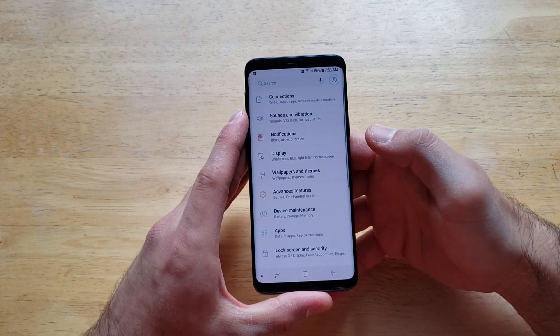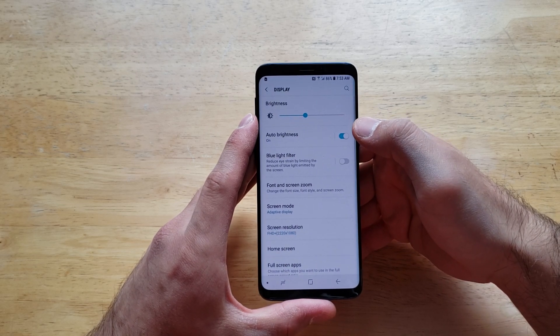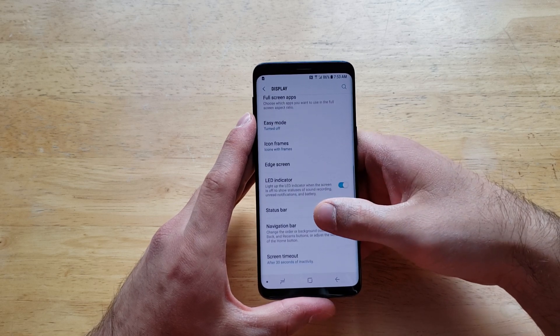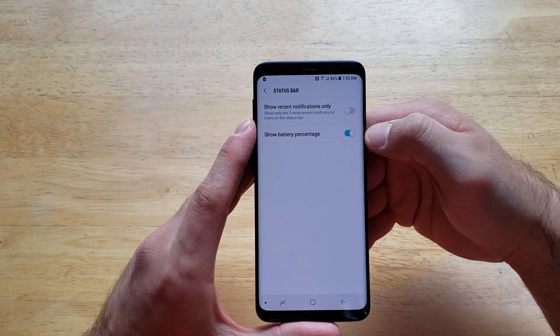Slide up and go to Settings. When you are in Settings, go ahead and go into Display. Once you are in Display, scroll down until you see Status Bar right here, and go ahead and select that. Right up here it says 'Show Battery Percentage.'